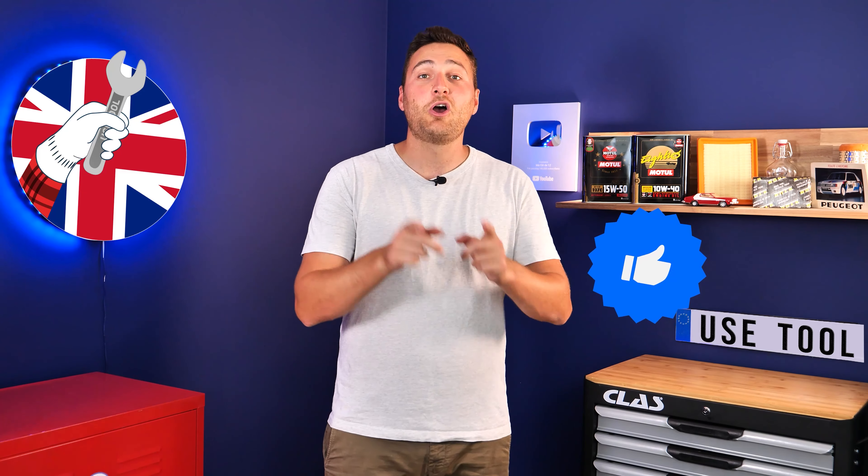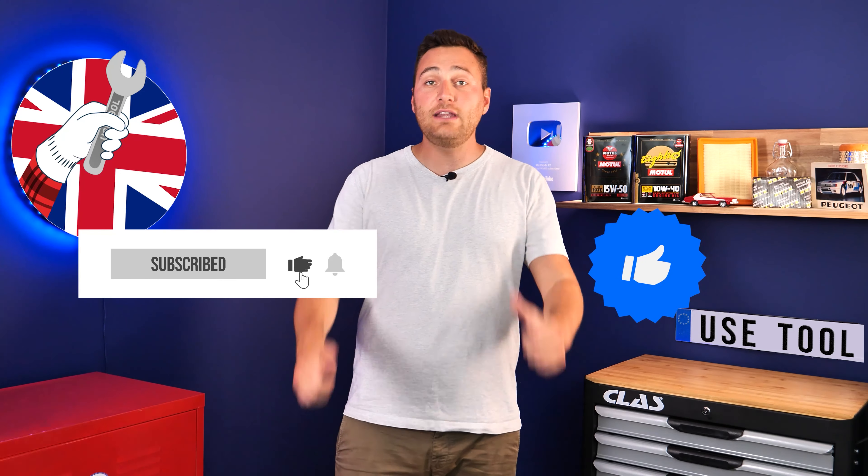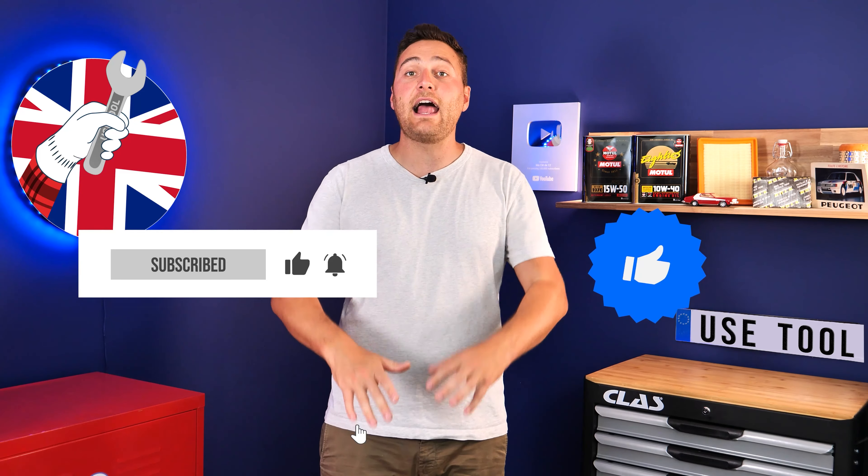Simply give us a like, a comment, and hit that subscribe button. It really helps us boost the channel and help the whole community. Thanks a lot and have a great one.